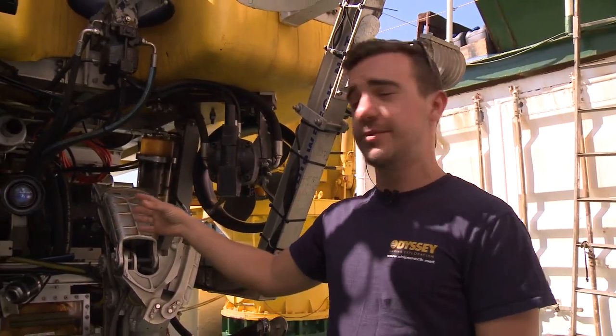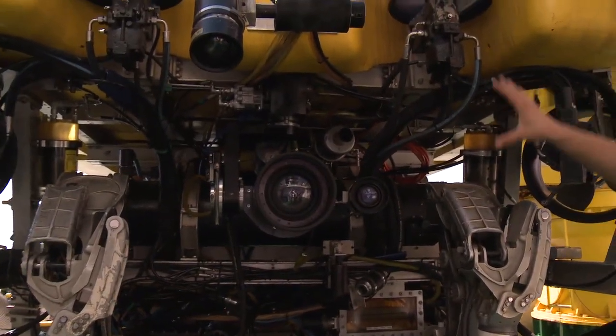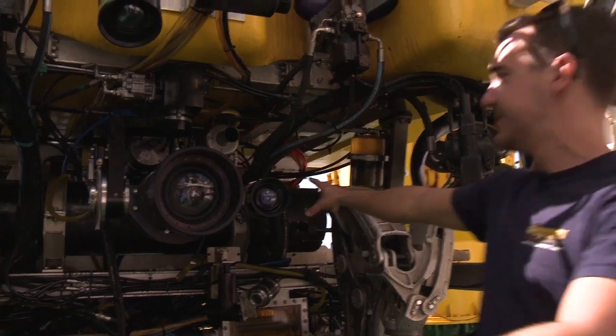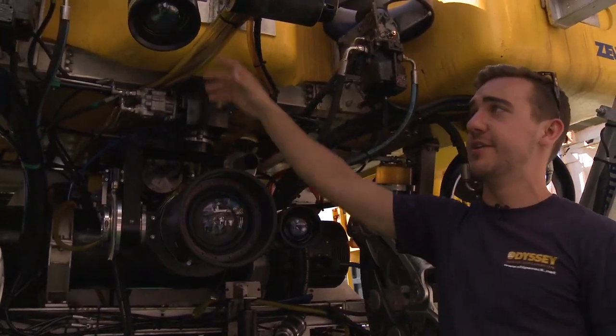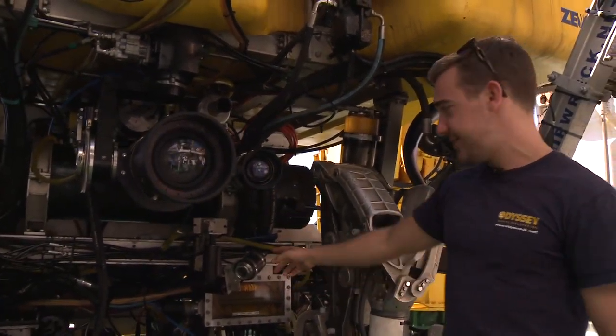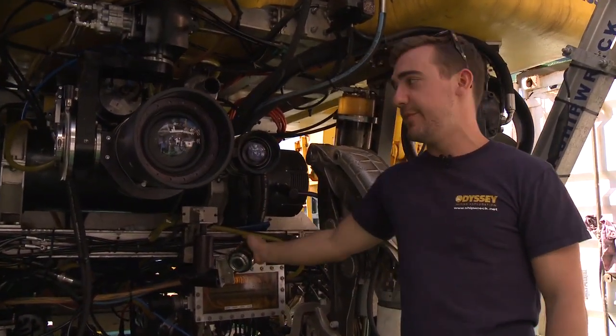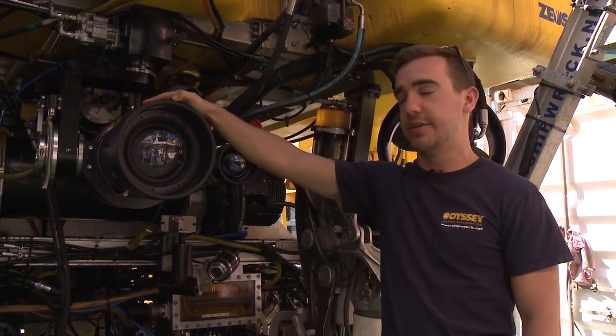Zeus has got six cameras on board. There's one on either side that gives us a view up each side, and then we've got four up the front. We've got two stills cameras — one mounted next to the HD camera and a vertical one. We've got two HD cameras now. This is a new small HD camera, but this is the main eyes basically for the ROV.